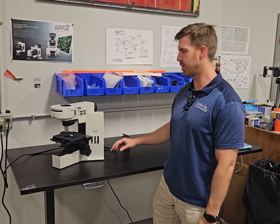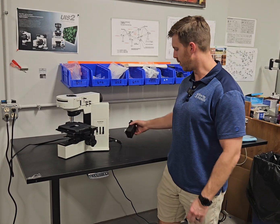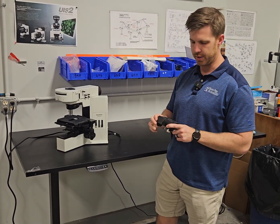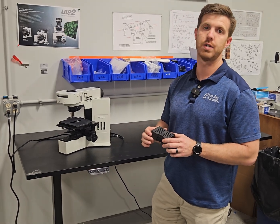Hey, this is Chad with Monday Scientific. Today we're going to talk about some lamp houses on the BX40. This lamp house right here is the replacement — it's the U-LS30-4.